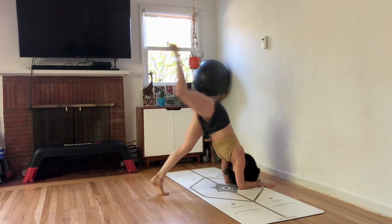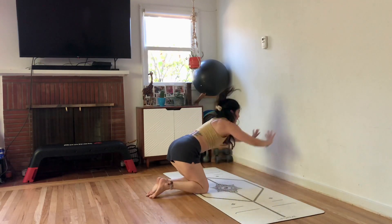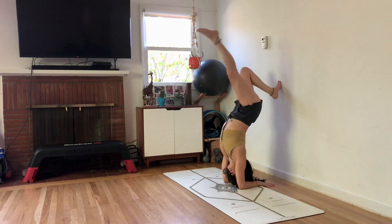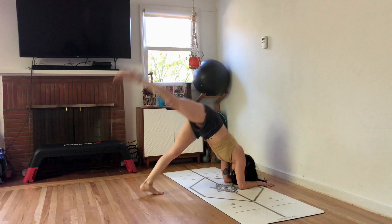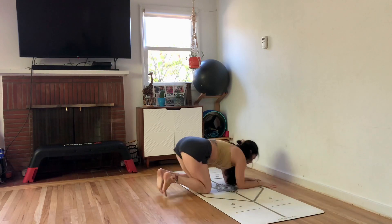Kick one leg to the wall. Kick the other foot. Knees slowly land, hands jump forward. We're almost there. Dolphin, kick, kick. Land, reach out. Pull the belly in. Push the shoulders forward. And go again.